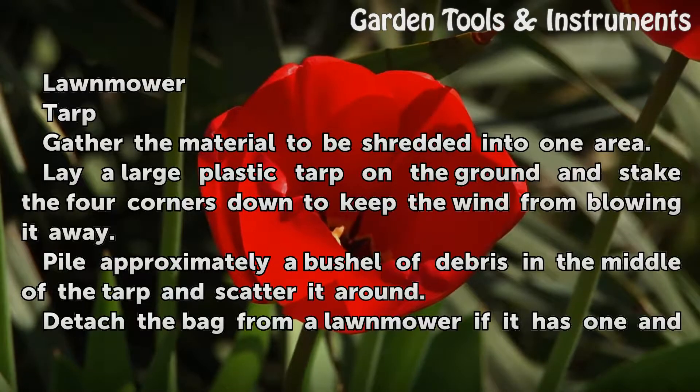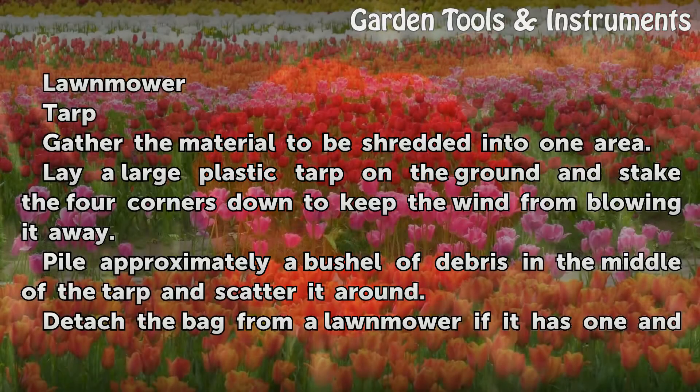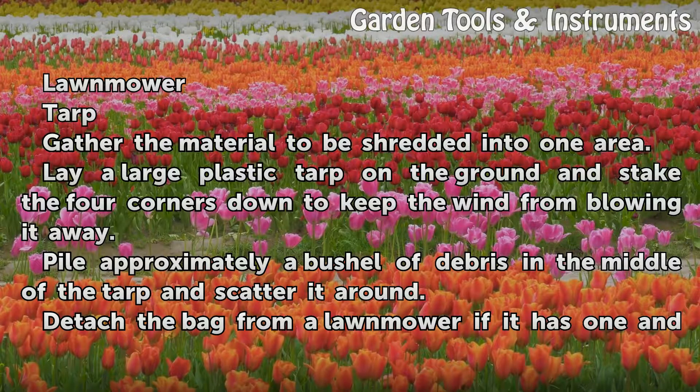Gather the material to be shredded into one area. Lay a large plastic tarp on the ground and stake the four corners down to keep the wind from blowing it away. Pile approximately a bushel of debris in the middle of the tarp and scatter it around.